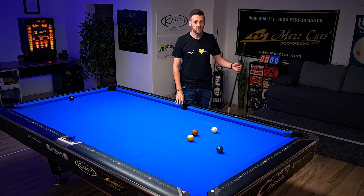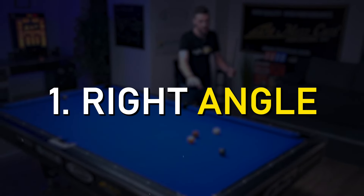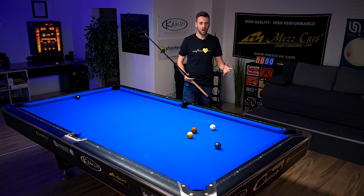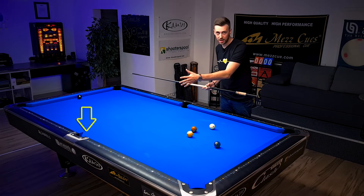We're doing it step by step. First of all, always ask yourself what angle do you need to get nicely from the 7-ball to the 8-ball. We have two options: we could either play the 7-ball into the corner pocket or into the side pocket.